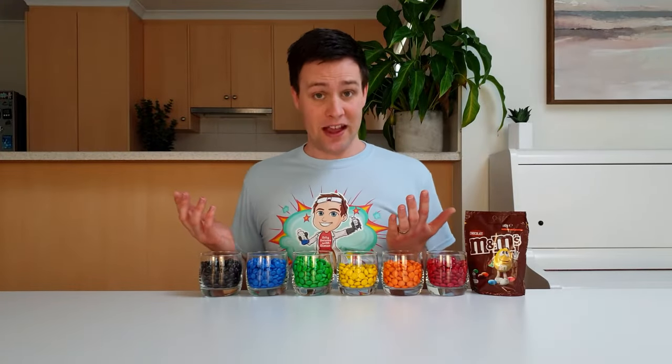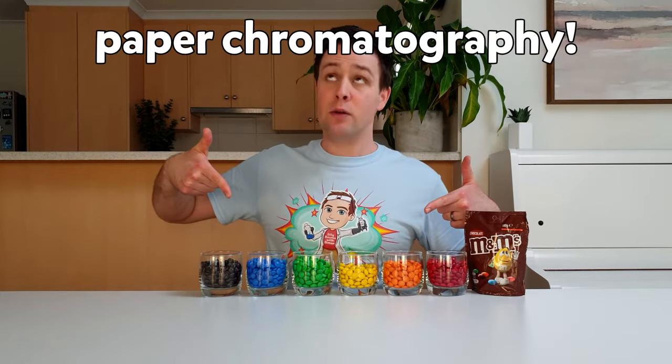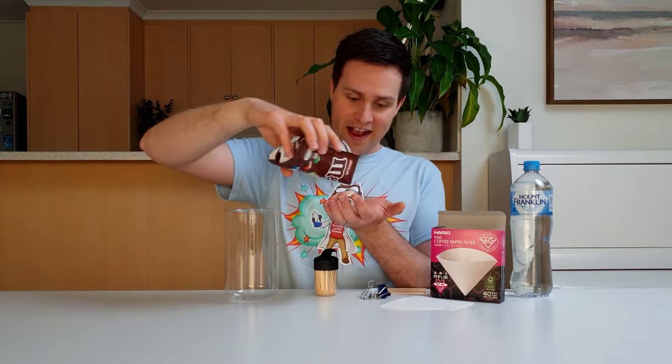To answer this question, we need a way to separate each colour from the others, and the way we'll do this is through paper chromatography. To do this at home, you'll need coffee filter paper, a tall container, pop sticks and clips, toothpicks, water, and of course a few M&Ms.